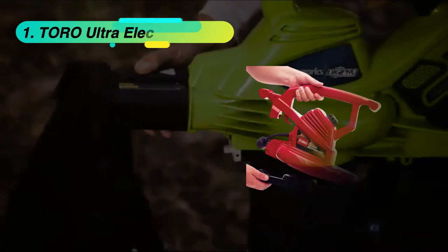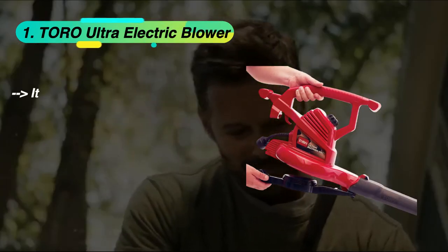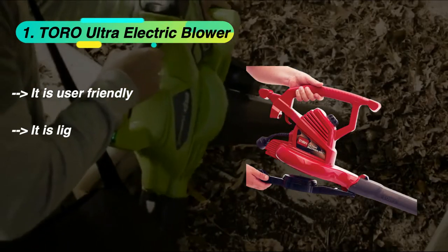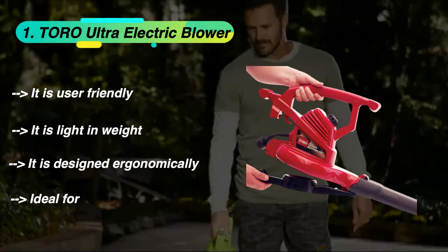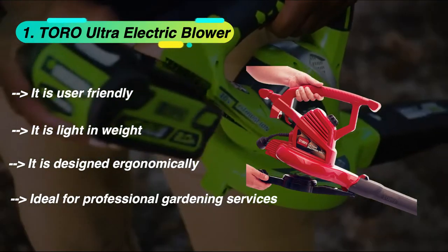The final product is the Toro Ultra Electric Blower. It is user-friendly, light in weight, and designed ergonomically. It is ideal for professional gardening services.